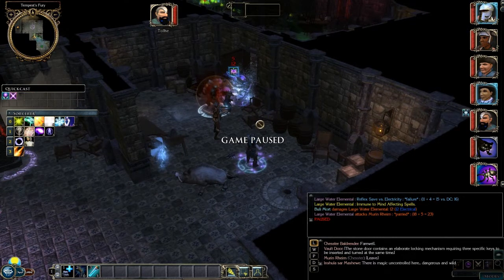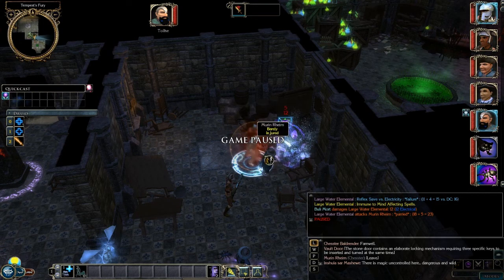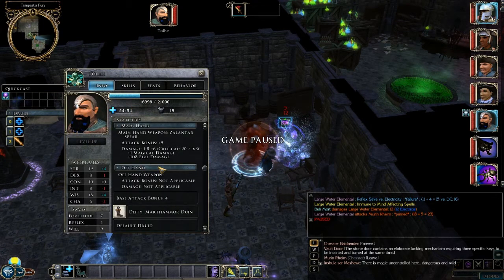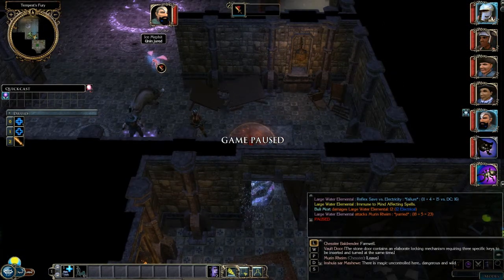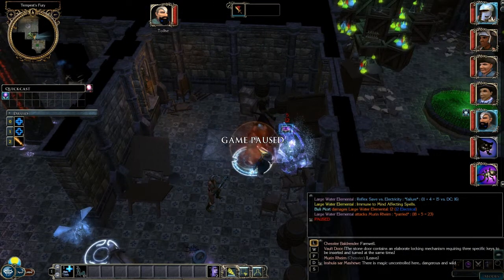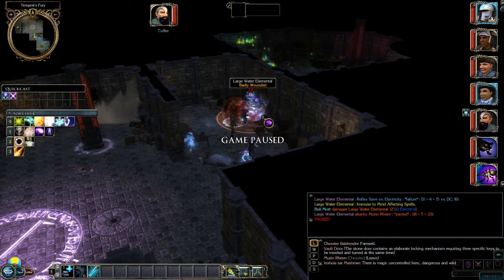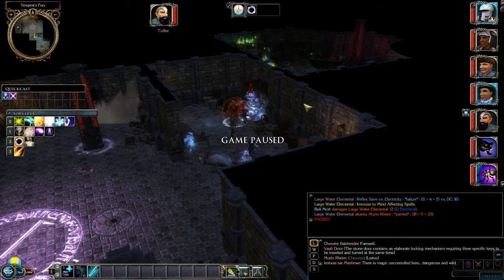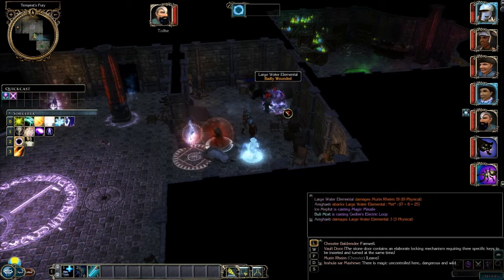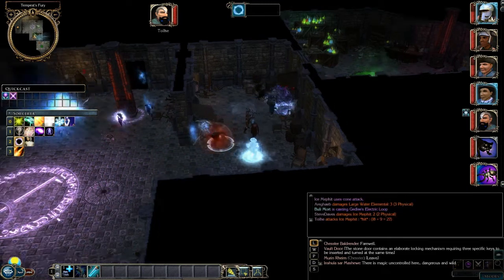I'm gonna keep my swashbuckler on this elemental and I'm gonna move my cleric back around. I'm going to move my druid to the ice ones as well, because I think the fire damage I have on my sword will be more effective against them. And then I'm gonna keep casting lightning, the hunter attacking. You ready? Yes, yeah. Okay, and then lightning again - last one.